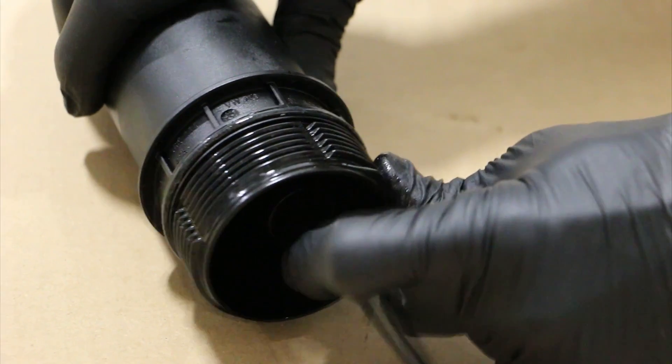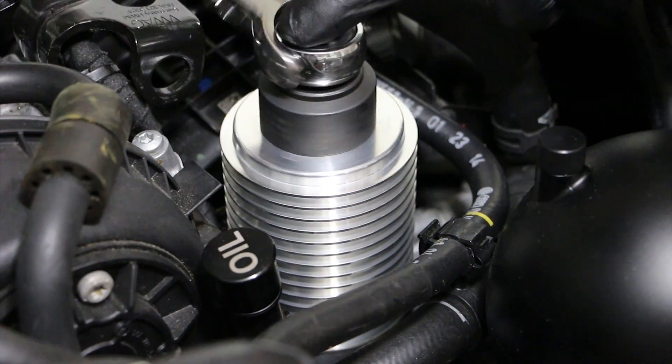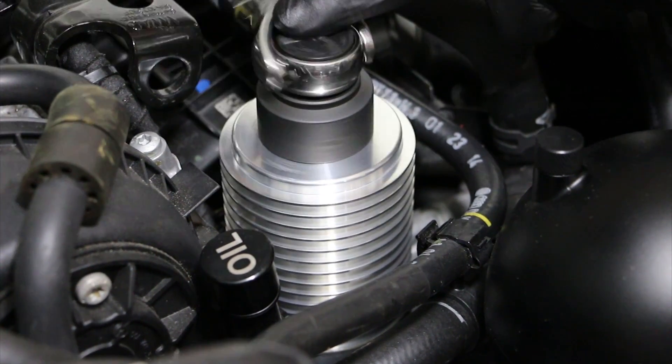Installation of the Cool Flow housing is straightforward. Simply remove the factory housing, transfer the oil filter, the filter retainer, and the O-ring, and you're done. Pretty straightforward, simple. I did it on my own car in about 30 seconds.